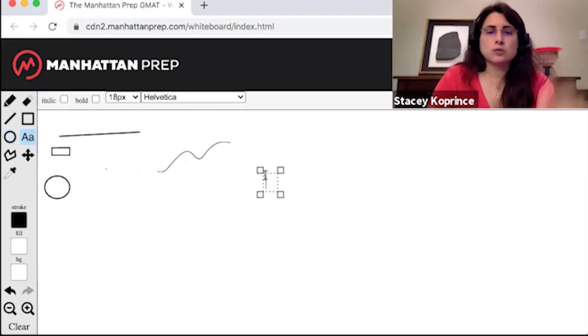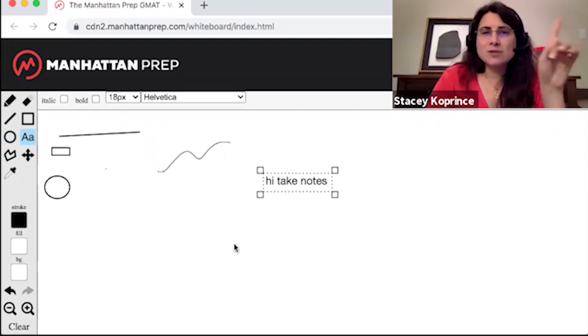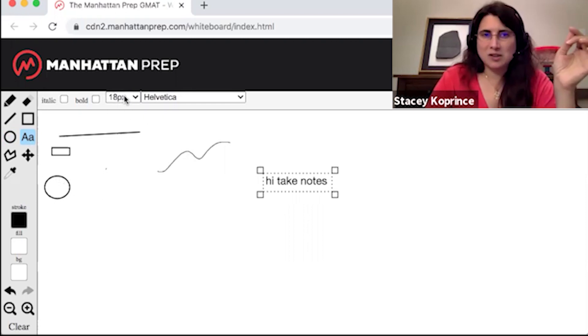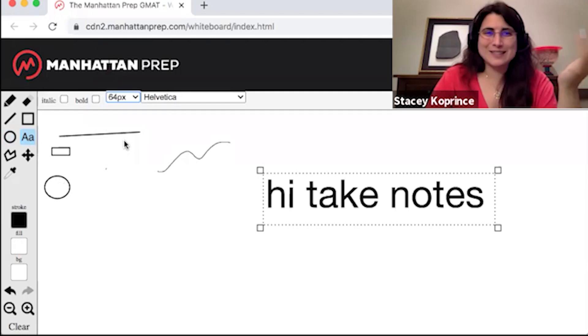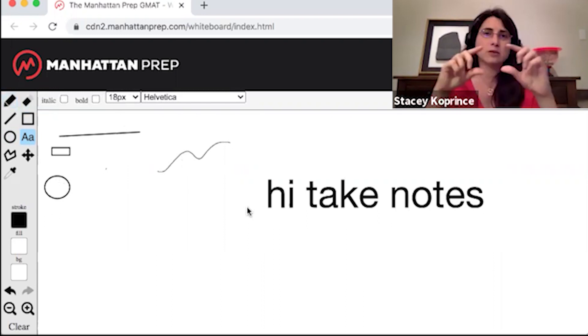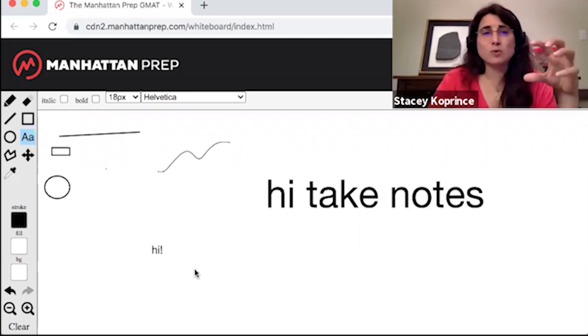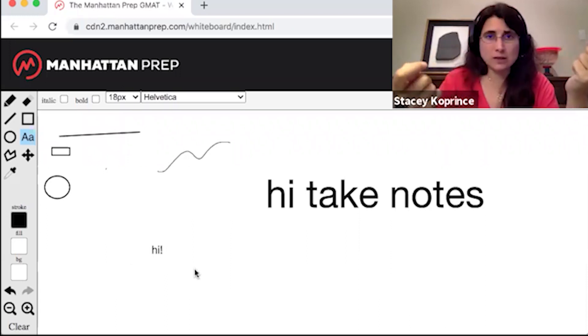There's also a text tool, which is super useful for taking notes. The annoying thing about the text tool is that it does not remember the font size. So if I change the font size to like 64 — really big notes — and I go to one of the other tools and come back, it's going to be set back at 18 again. So I recommend that when you're setting up your whiteboard at the beginning, you zoom in or zoom out to a size that's comfortable for you to use the 18-point font specifically, so that throughout the exam you don't have to worry about continually changing the font size.